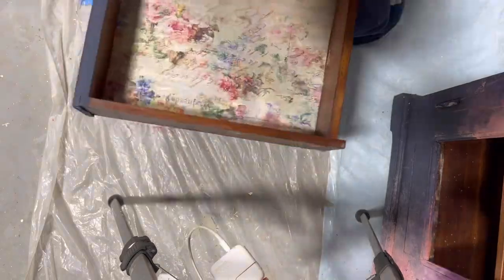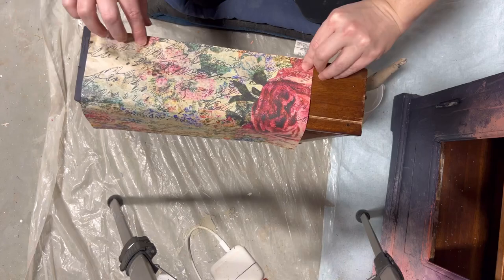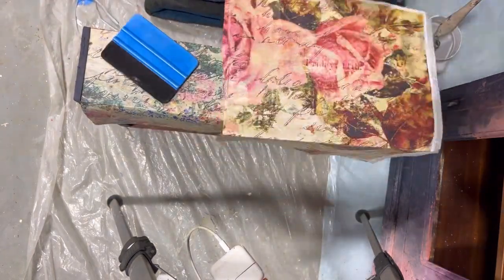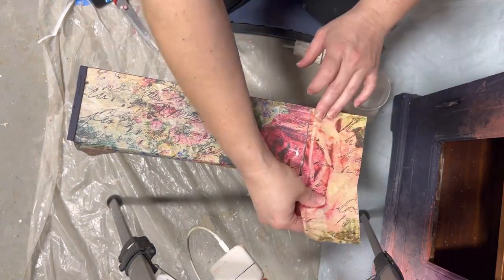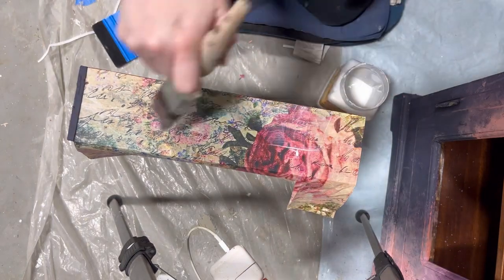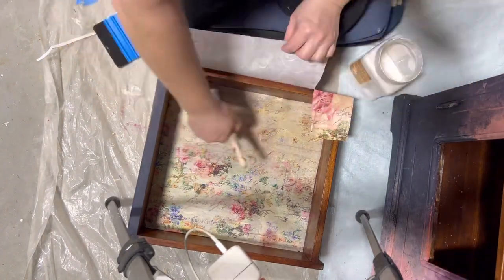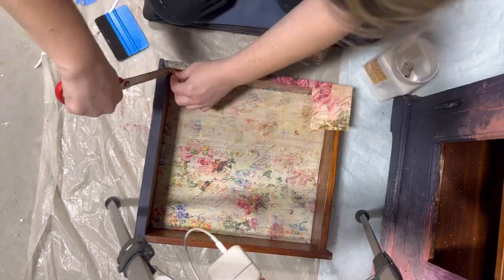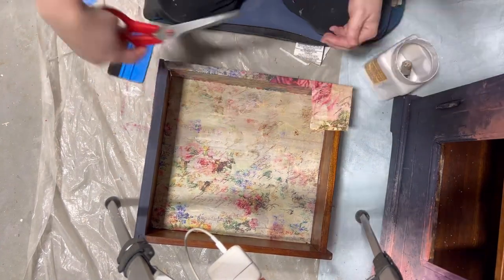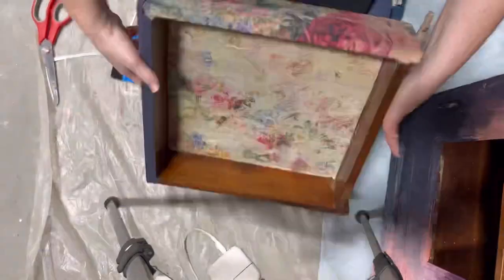I'm using a squeegee — you can pick these up from Amazon or a hobby store — to press the paper down and smooth out any wrinkles. I also decided to do the sides of the drawers, both outside and inside, so the whole drawer except the bottom will be covered in this beautiful new paper from Dixie Bell. Adding paper to the drawer is like stenciling the sides — those little added extra steps on your pieces are what sets you apart from the crowd and make a real difference.